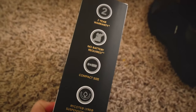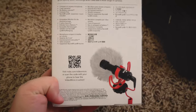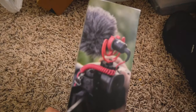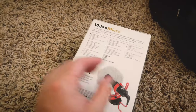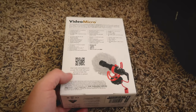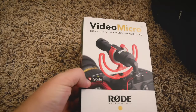You can see there — warranty, all that fun stuff, more things on it. I don't know if this one has the little dead cat on there. On the back it does, and on the side here it does, but it doesn't say anything about whether it has it or not. It says it has the mount, but we'll see if it has the puff. Worst case scenario, I'll just use the one from the VideoMic Me.